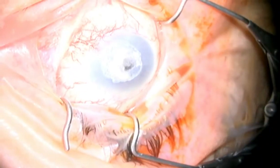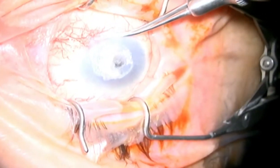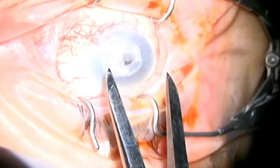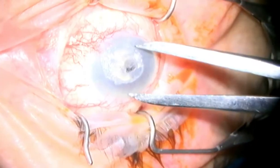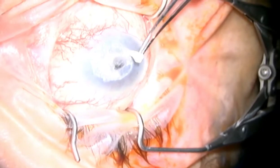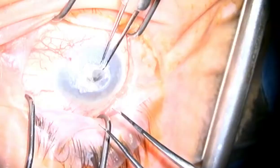The eye is prepped, draped, and a Lieberman speculum is inserted. You can see the opaque outline of the glue patch as we test the globe for how soft it is. We then measure the white-to-white diameter and also the proposed diameter of the PKP in the horizontal and vertical meridians. We notice that there is a fair amount of posterior pressure, so we swap the Lieberman speculum for a Schiotz speculum, which distracts the lids away from the globe and decreases posterior pressure.